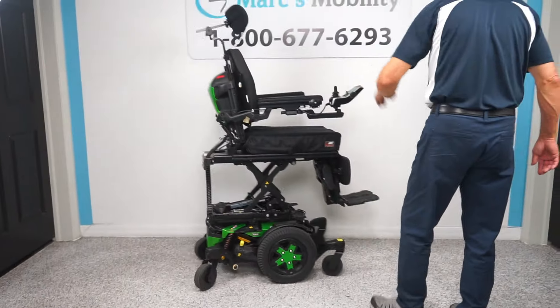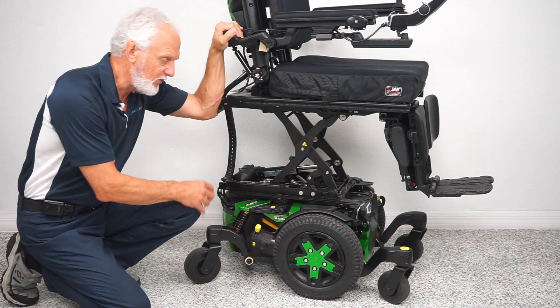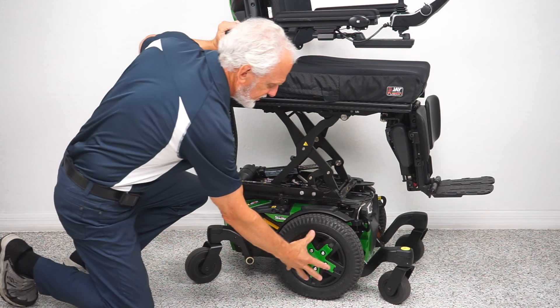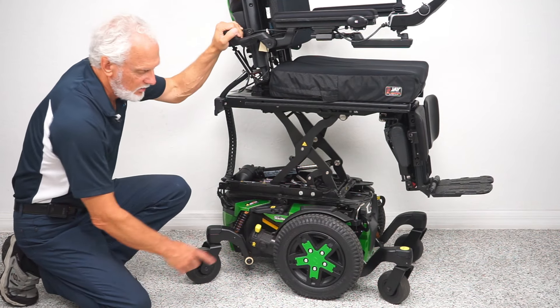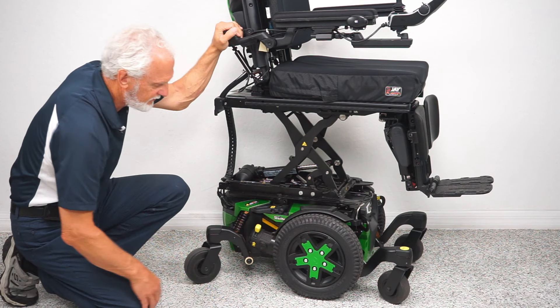Let's look at the base on this chair. It's a gorgeous power chair, folks, and it's built like a tank. This chair weighs probably somewhere close to 425 pounds, so it's a heavy power chair. This is considered a mid-wheel drive chair. Mid-wheel drive means your drive wheel — your big wheel — is going to be between the other two wheels. These are 14-inch tires and they're not going to mark your floor.